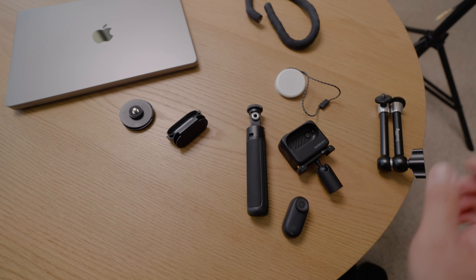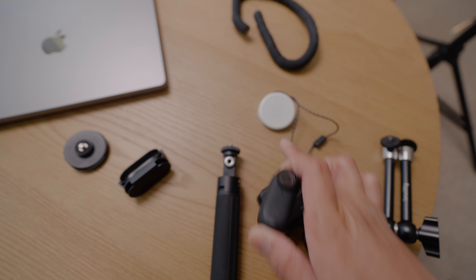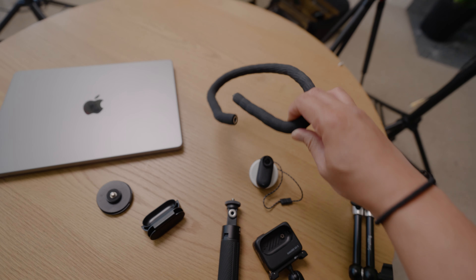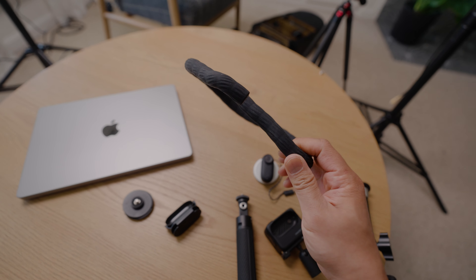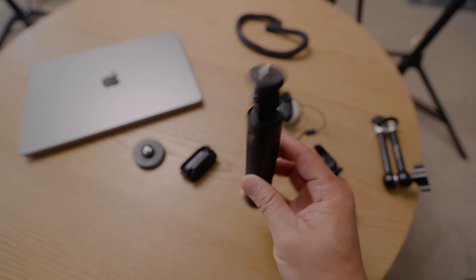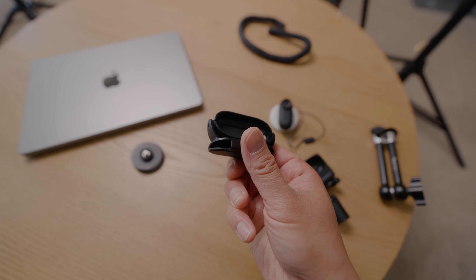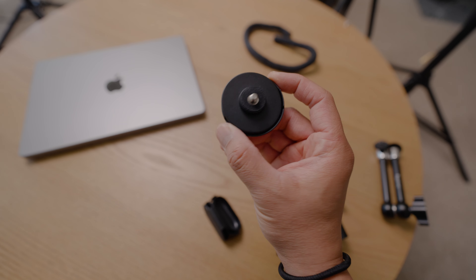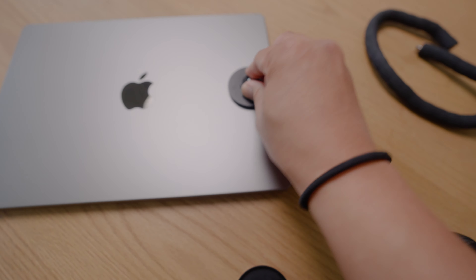Even though this SmallRig multifriction arm is very handy to create those unique POV shots, it's not the only accessory you can use with the GO3. Over here are an assortment of mounts. You have the housing, which you saw earlier. This is the magnetic pendant that you can wear around yourself — just attach the GO3 on the pendant and wear it like a necklace. Here you have this little monkey tail thing — mount the camera on one end and wrap it around a pole or something. Here's a tabletop tripod. And here is a baseball cap holder — attach this to the brim of a baseball cap, attach the GO3, and you can get some true POV shots.